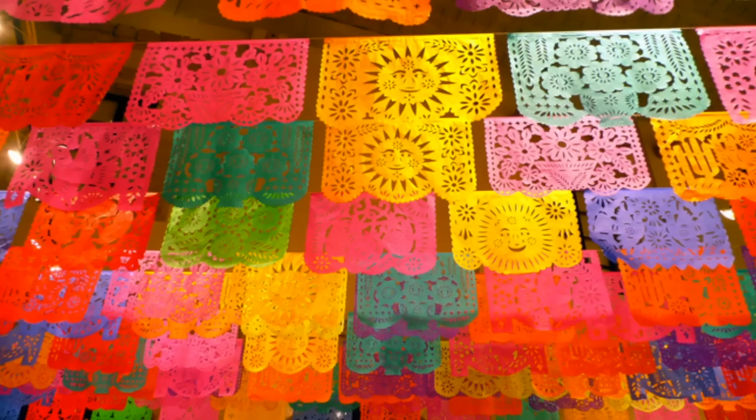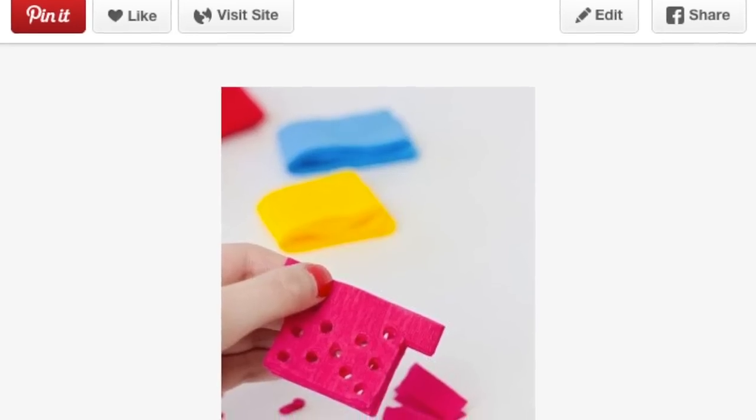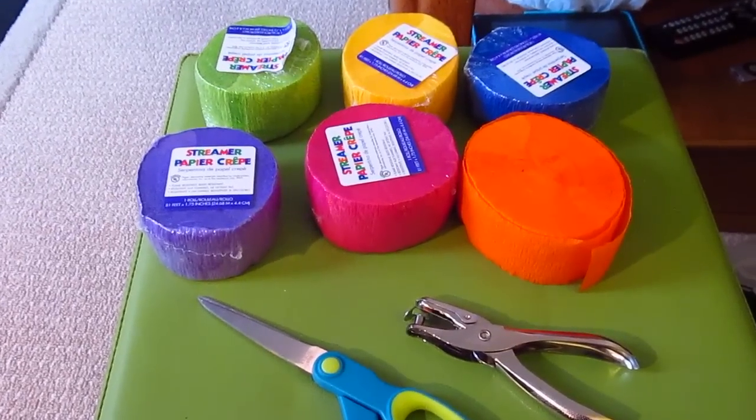Playing off the fiesta theme, I'm making some special fancy streamers. If you've ever seen the Mexican flags that you string up — I think they're called papel picado — I'm going to be making those but with streamers. As always, I'll put the link to the pin for my pinspiration for this project.